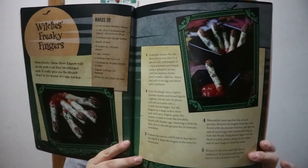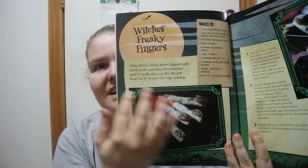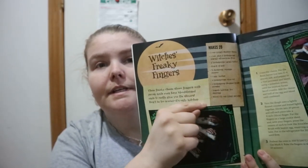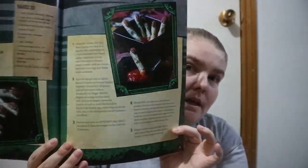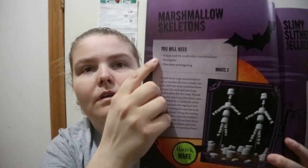I've seen this kind of setup before, but it's really nice to have sometimes. You get Witch's Freaky Fingers — a nice sentence introduction to it. Makes 20, and then you get your ingredients in a box, followed by the usual step-by-step recipe, covering what you need and the how-to.